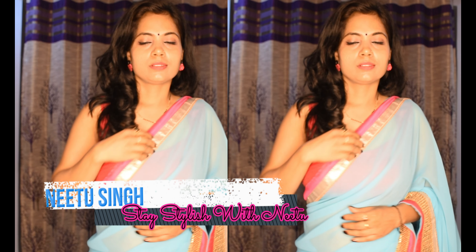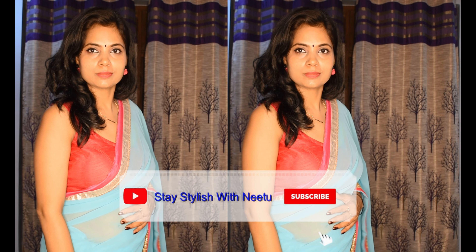Hello everyone, welcome back to my channel Stay Stylist with Nitu. Today I will show you how to wear a free hand sari. It's very easy to wear.